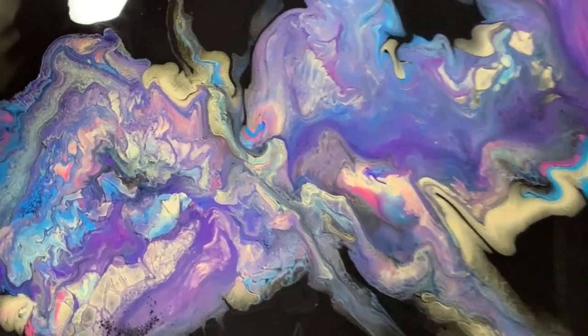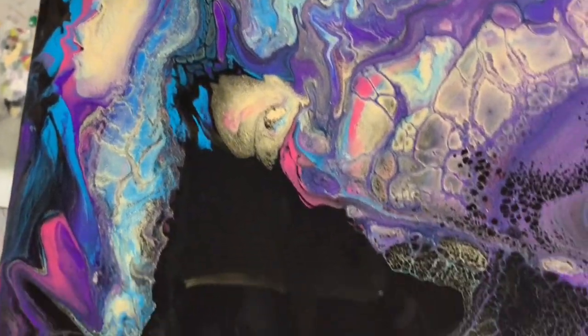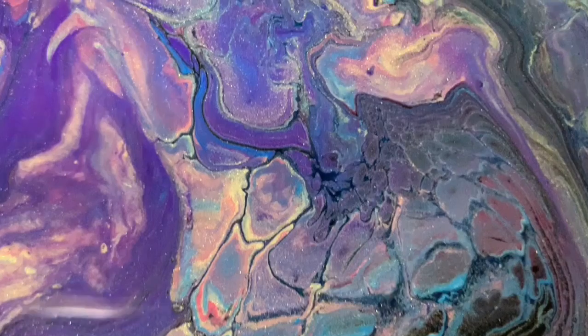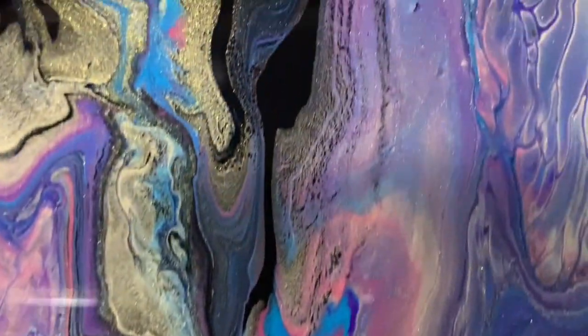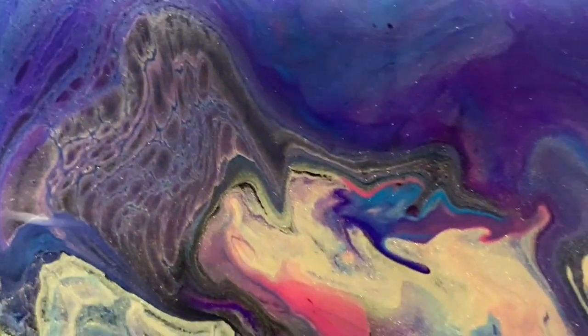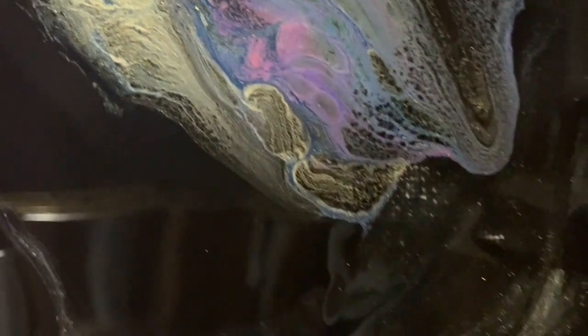Here we are for our close-up now — this is the upper left-hand corner. You can see the glare of my phone there, I do apologize. Going down the left-hand side, you can really see how these colors came together and they're so pretty. I worked on the lower left-hand corner a little bit and added a little bit more black to it. You can see the cell action that came about from that cell activator — very pretty. You can see the shine of that gold. Very colorful area right here, and we're just going down the right-hand side to the lower right-hand corner. Here's some very nice lacing I wanted to point that out too, and we're going up the right-hand side to the upper right corner.